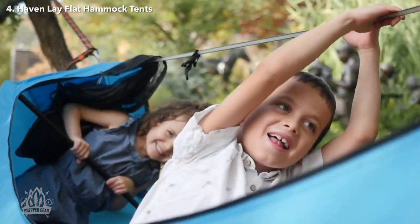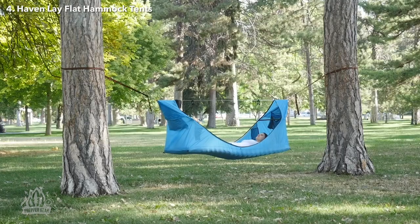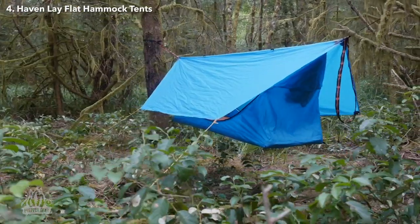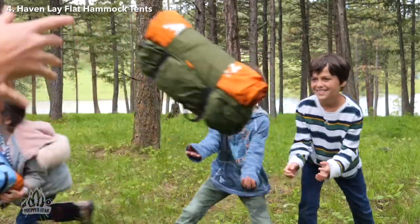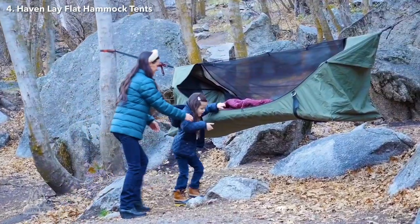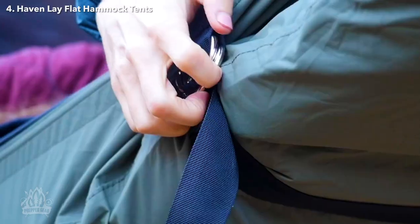So, who would enjoy the Haven? Basically anyone who hates sleeping on the ground in a tent but still wants a flat sleeping surface and a bit more structure and space than a regular hammock provides. Campers who crave a comfortable sleeping experience will love the Haven, although backpackers may find it a bit heavy and bulky at nearly 7 pounds with the pad. That being said, it's a cozy and comfortable lay-flat hammock that feels like snuggling up in your own bed at home. And let's be real — who wouldn't want that while camping?